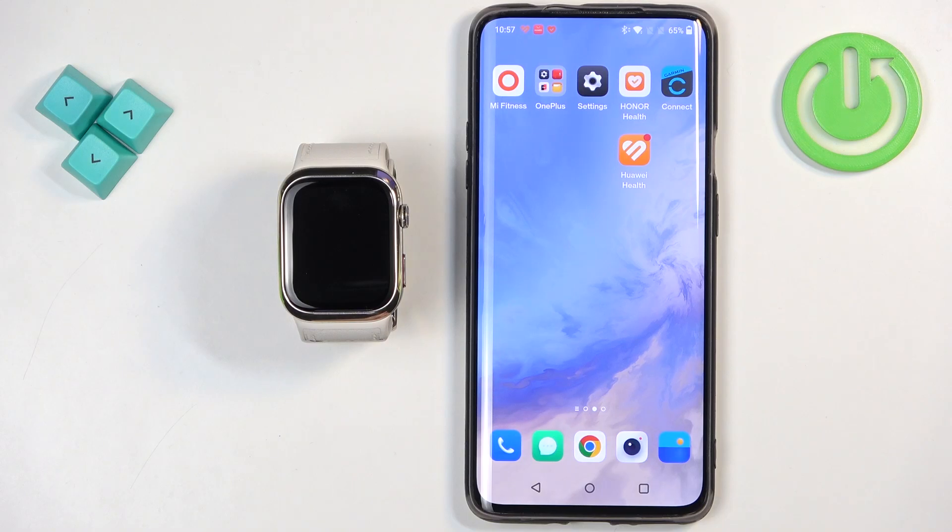Welcome. In front of me I have the Huawei Watch D2, and I'm going to show you how to install the firmware updates on this watch.